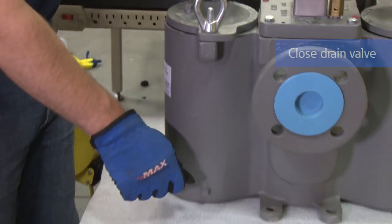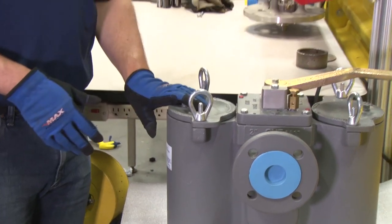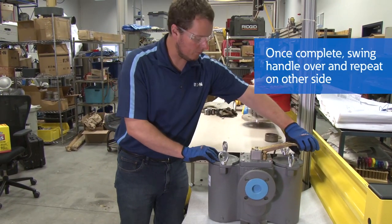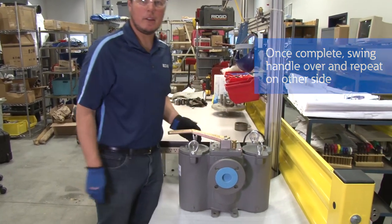You will have to close your drain valve back up, and this side is ready for service. Once this side is clogged up, simply move the valve over and repeat on the other side.